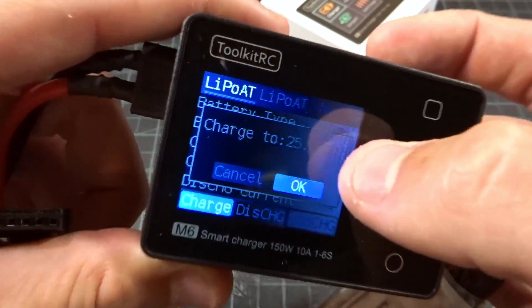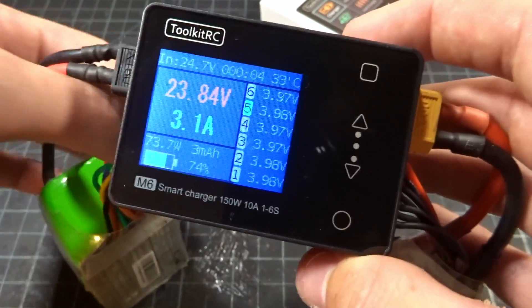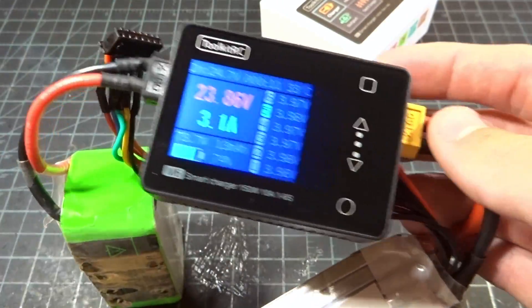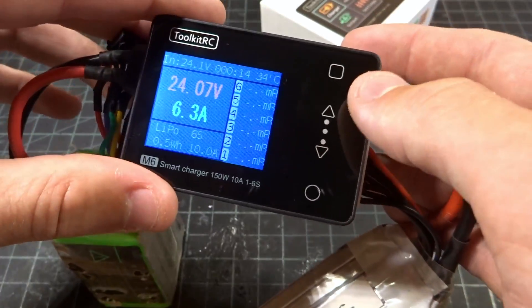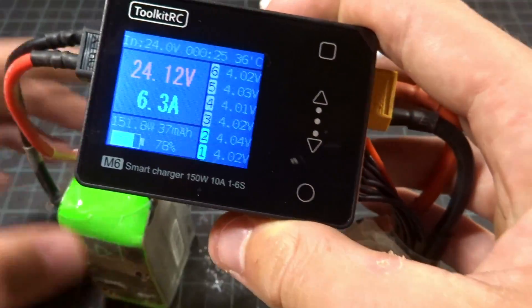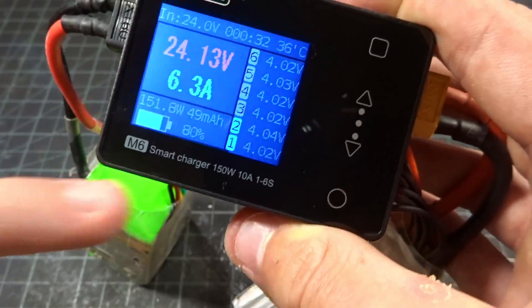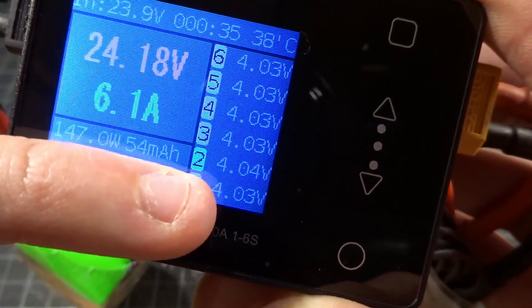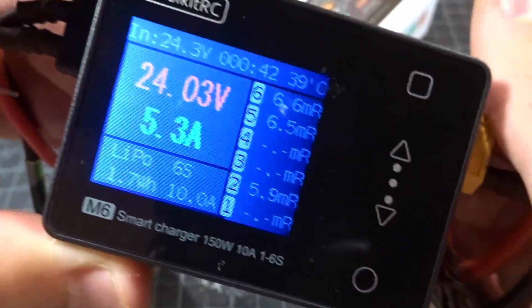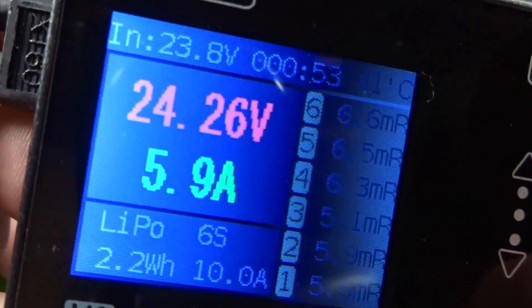Let's go ahead and start a charge cycle. You can see it's just verifying what you want to charge to — there it goes. Now this is a 150-watt charger and I have it set to 10 amps, but because I'm charging a 6-cell LiPo, if you divide by 25.2 volts, you're only going to get about 5 amps out of this. You can see I'm actually pulling 151.2 watts and getting 6.3 amps — that is over what it's rated for, which is really nice. The cells shown in blue instead of gray means they are slightly out of balance, but very negligible. If you scroll, you can get internal resistances in real time and see them update. Down here we have our total watt hours, and you can hear the fan turning on — it's actually a pretty quiet fan.